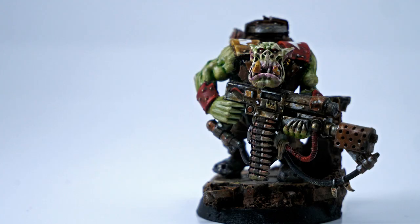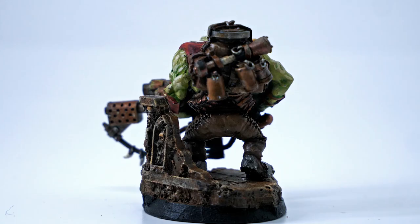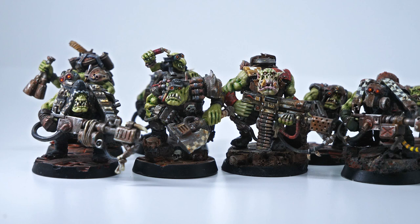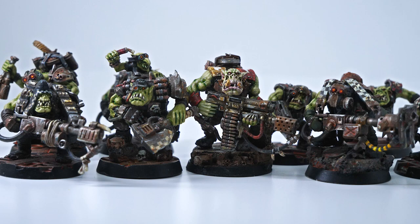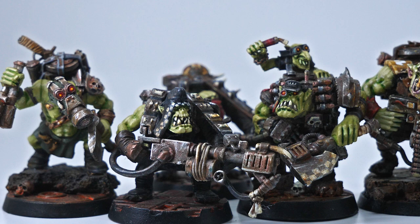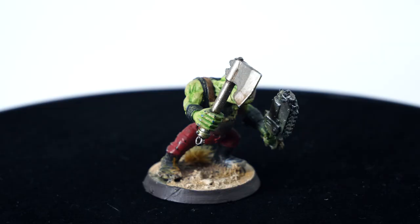I like to add a small amount of flesh tone to orcs I want to spend more time on — this Nob has some pink mixed into his lips and ears. Nobs are one of the more noticeable models that'll stand out in your boy squads. I like spending more time on them, but you also don't want them to stand out too much or they won't blend in with the unit. Scenic bases are a good way to make them stand out without feeling too stylistically different. For context, here's the kill team this Nob was made for — he has more layers of highlighting and a fancier base, but I tried not to overpaint him so he didn't feel divorced from the rest of the boys. These boys averaged around two hours each, and the Nob took around three.